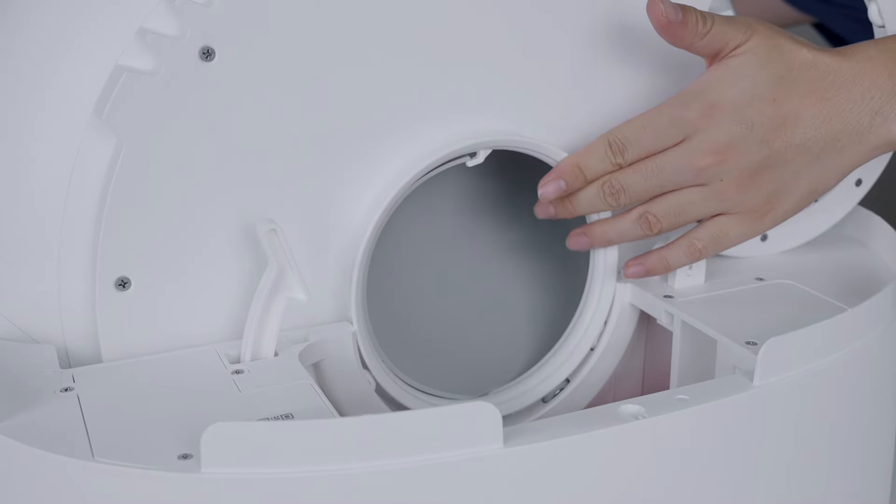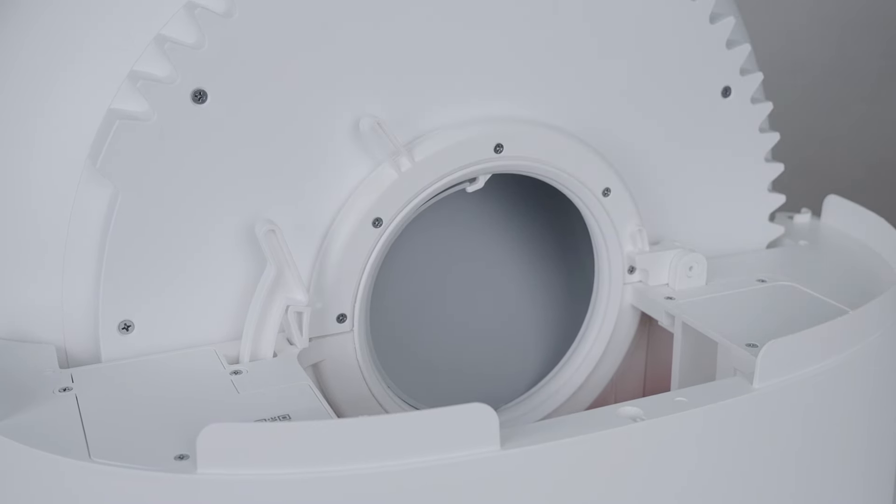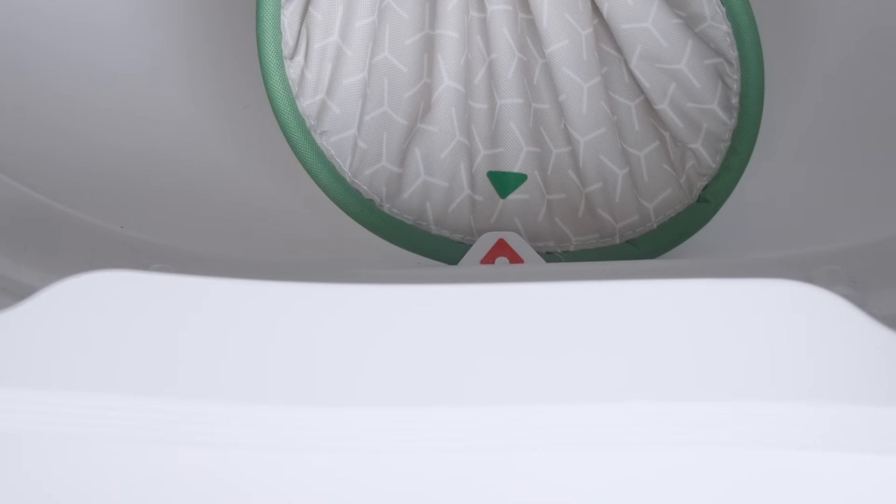Put the cylinder on the base and lock the buckle, ensuring it is fastened. Hold the litter pad, insert the upper part of it into the groove, then insert the bottom of it into the groove.